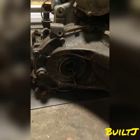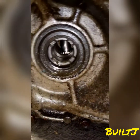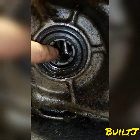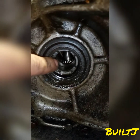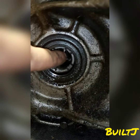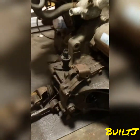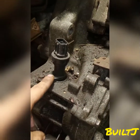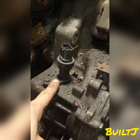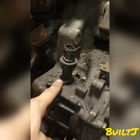Down below we have your axle seal. And then you have a non-LSD differential — if it was LSD you would not see that bar right there, you would see right through it. Here we have the speed sensor, and this is going to tell the ECU what gear you're in.